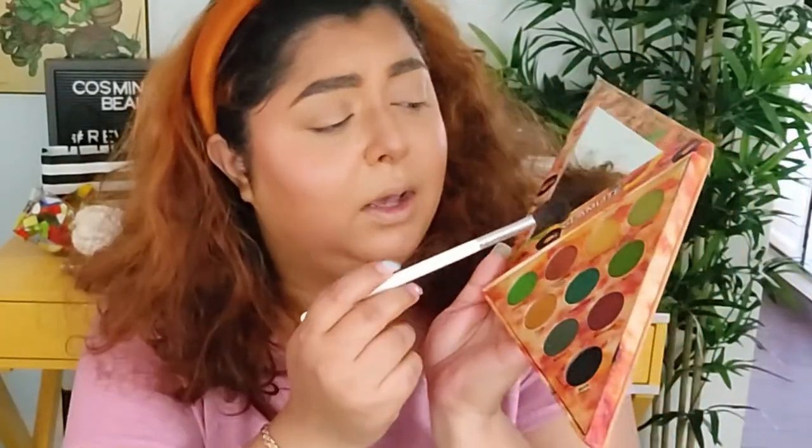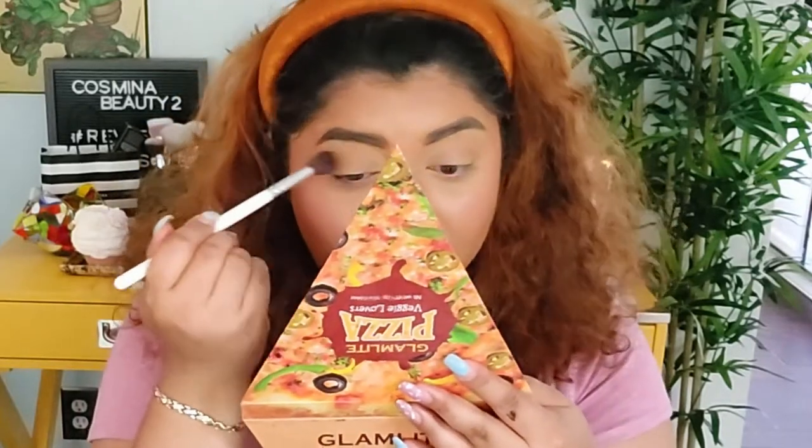I don't think I need more blush so I'm not gonna apply more for right now. For the eyes, in today's video I definitely want to play with this Glam Like Pizza Veggie Lover palette — I've had it for two weeks in my shop my stash and haven't played with it yet. It's a very beautiful eyeshadow palette. I need to create a nice look with it. I'm gonna go with Yellow Peppers all over my lid.